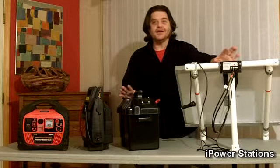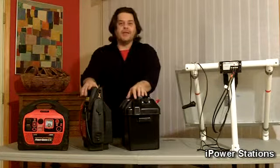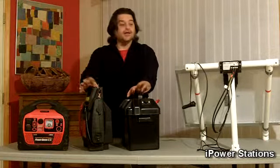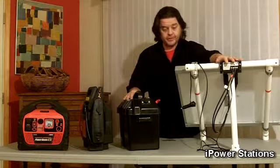Hi, John here with SolarMac again, and this is another 2-minute tip. As long as you have a power pack with a 12-volt outlet — any power pack, as long as it has a 12-volt outlet — you can recharge it with one of our iPower station generators.